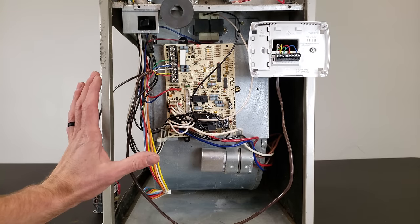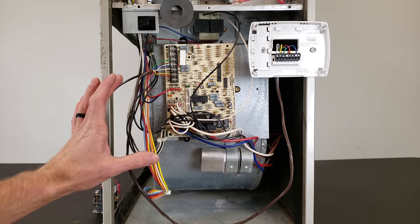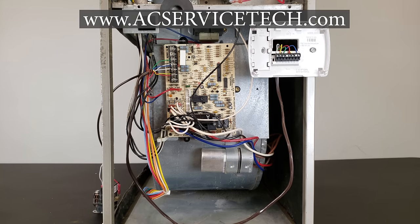That's it — that's how you troubleshoot a low voltage short. If you want more resources for HVACR training, check out our website at AECServiceTech.com. Make sure to check out our articles, calculators, quizzes, tips, and our air conditioning book — the full outline is over at AECServiceTech.com. Hope you enjoyed. We'll see you next time at the AEC Service Tech Channel.